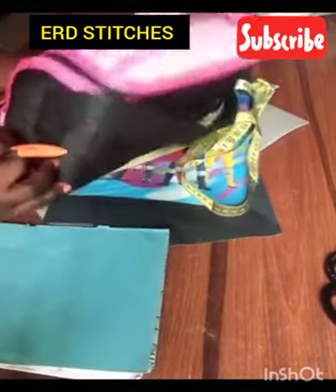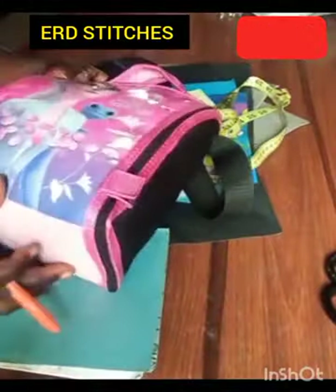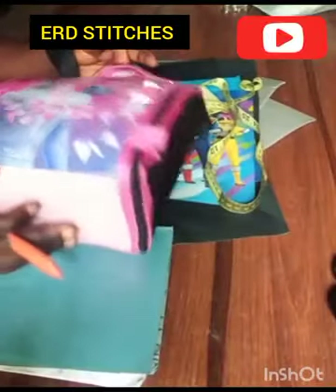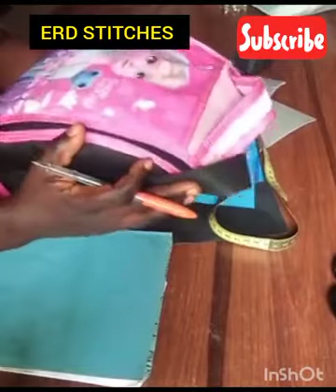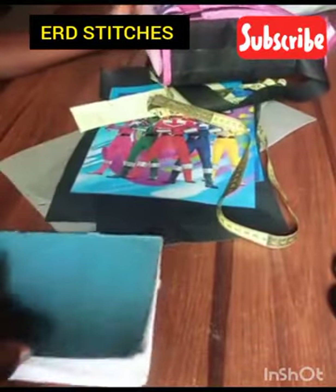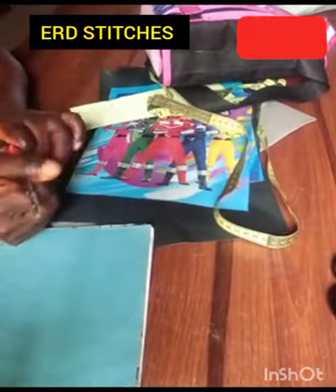Today we're going to learn how to make a lunch bag. I'm going to take you through the cotton and the sewing, but today's tutorial is going to be on the cotton. So let's get started.